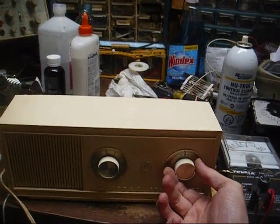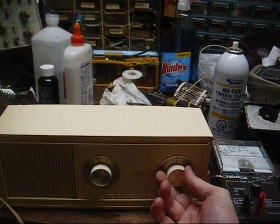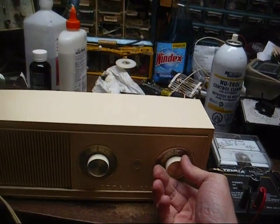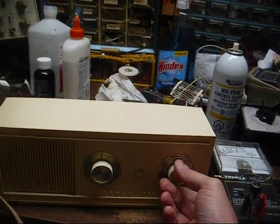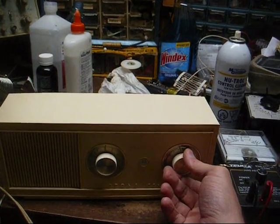If you set it right at the NOAA point it's not so bad, but if you're just a little bit off on the station it's going to squeal like crazy. I don't think there's anything we can do about that.